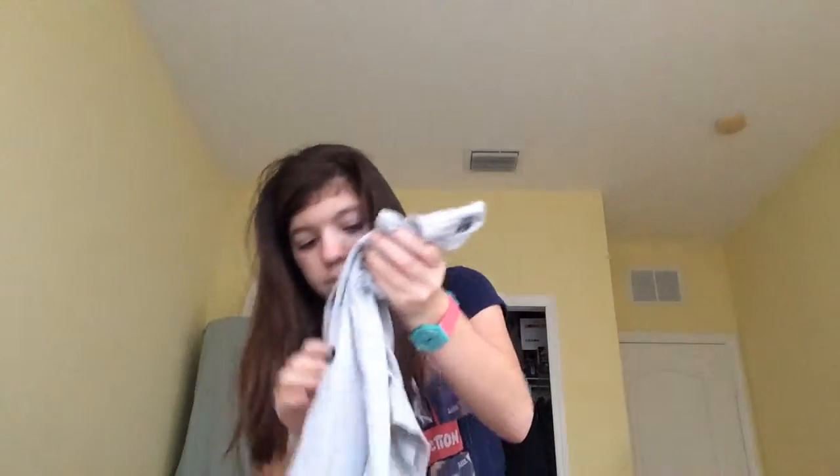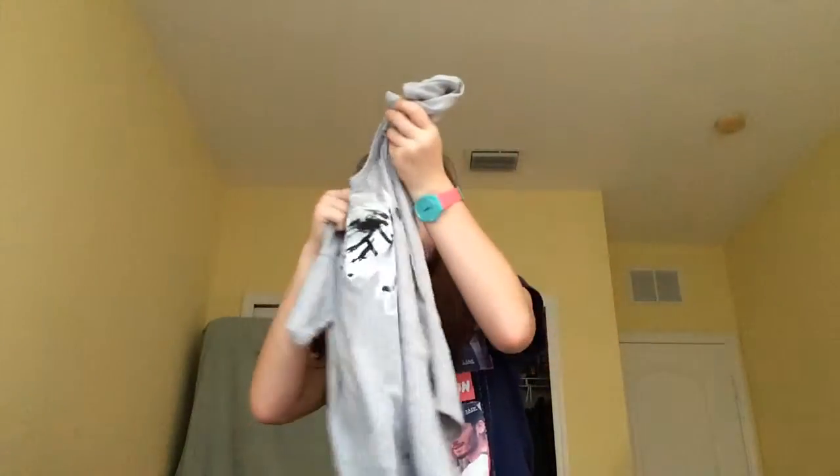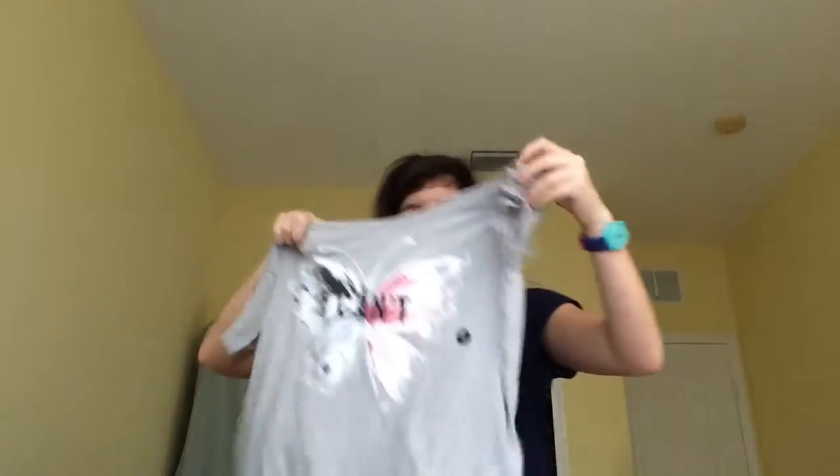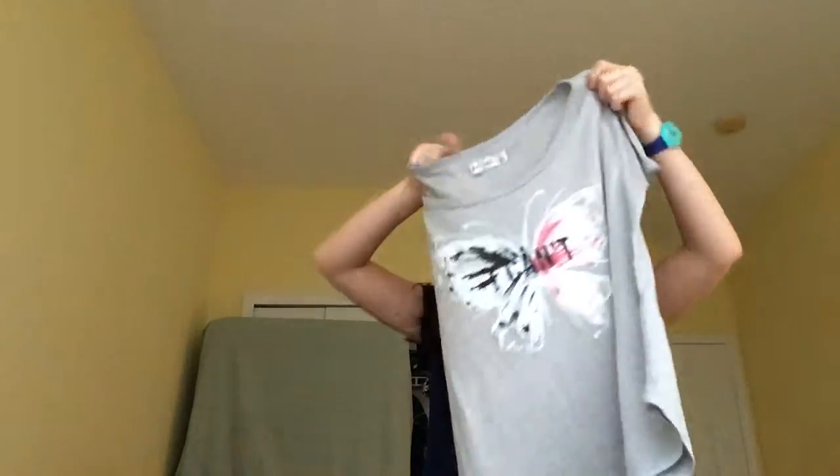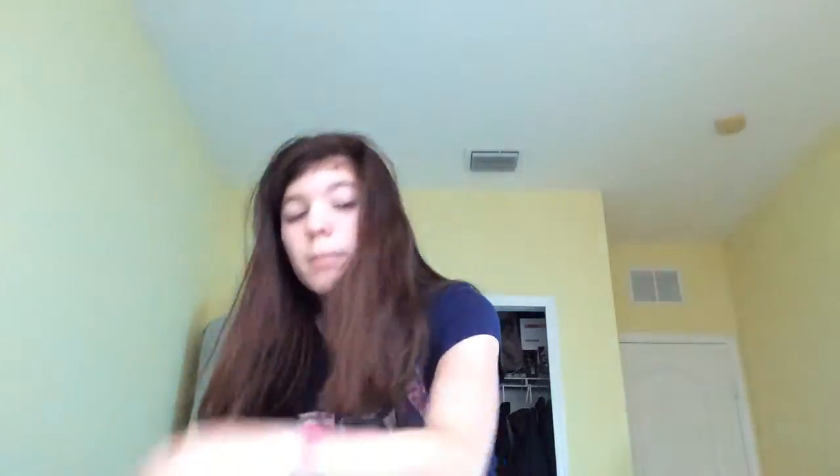It's a bit terrible and cute. Do you want to do it? Mmmmm. Look at that. And it's super, super cute, guys.